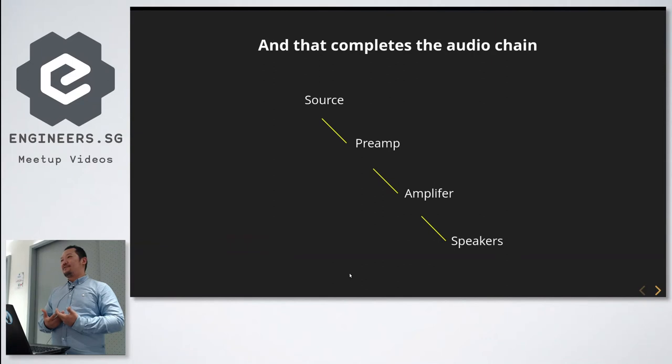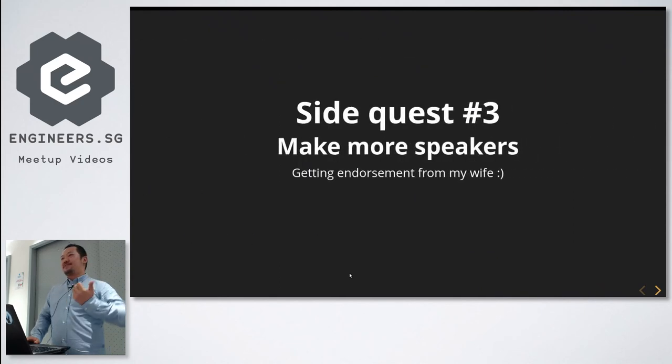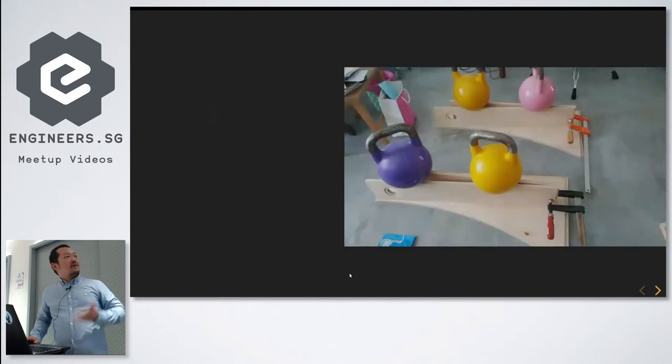At that point I realized: whoa, I've created a whole audio chain from scratch — the source, the preamp, the amplifier, and the speakers. So I decided to make more speakers. My wife was like, 'What are you doing in the workshop? Are you sure you're not wasting money?'